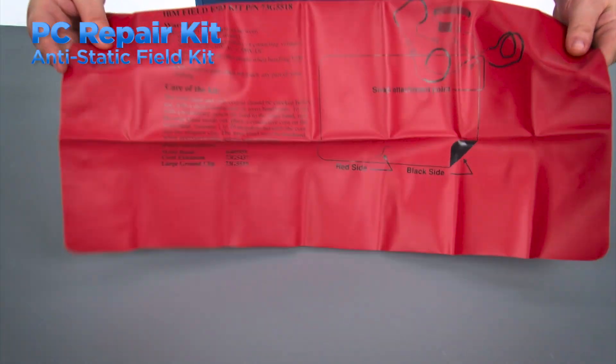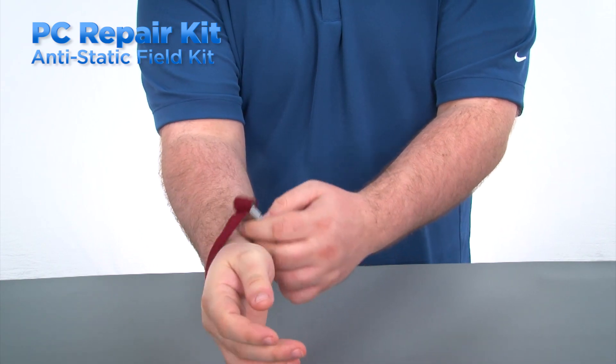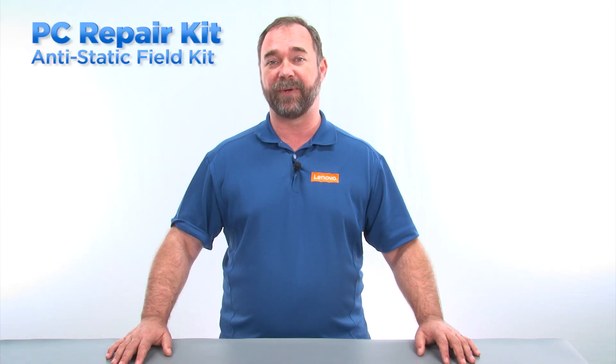Antistatic devices mitigate the effects of electrostatic discharge. These should be included in every PC toolkit. An anti-static mat and wrist strap can help protect components from damage.